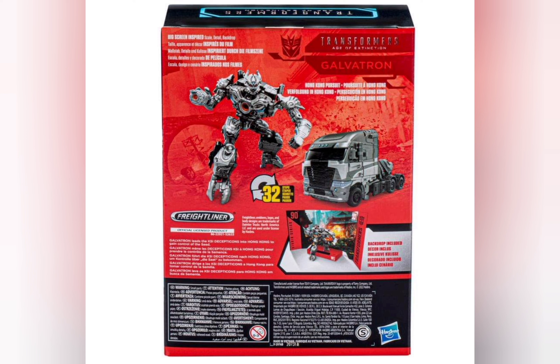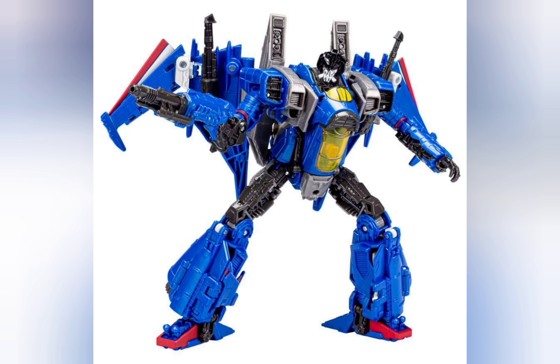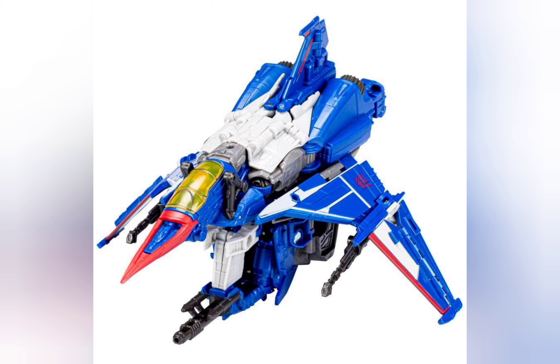The next figure revealed was Studio Series Thundercracker from the Bumblebee movie. This is basically a Studio Series Starscream slash Thrust mold repainted in blue — pretty much what I expected. I was kind of expecting the Starscream head on this guy, but he has the Blitzwing head. I was a bit surprised, but then I remembered Starscream was the only one with the unique head.